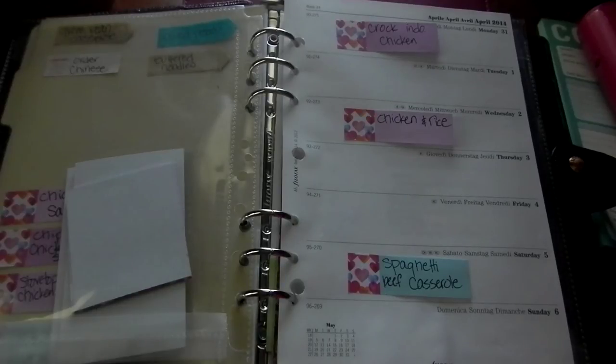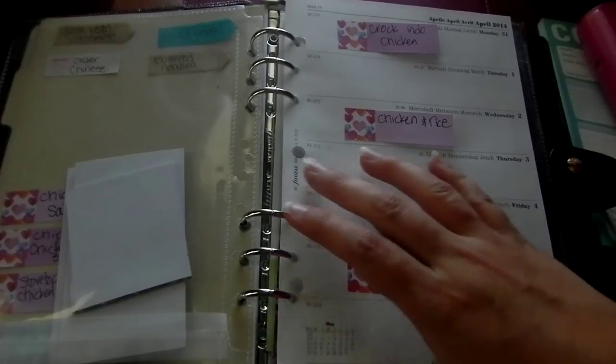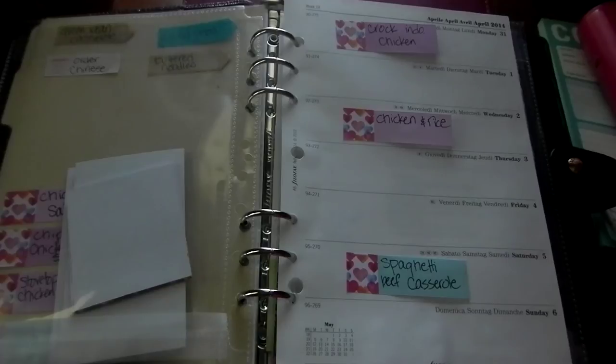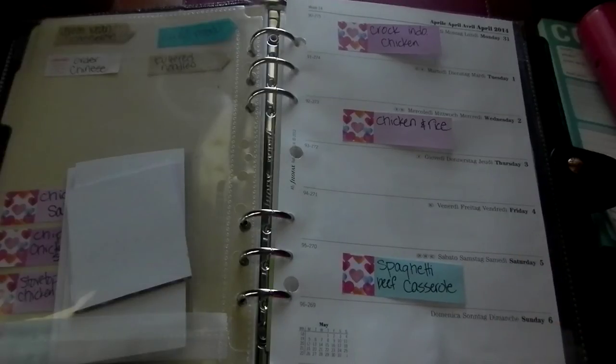The way it works for our family: Monday is usually a crockpot meal because who wants to come home from work on Monday and cook. Wednesday is usually an easy cooking meal, like a casserole or something you just throw together and put in the oven. Saturday or Sunday is usually one of the more complex meals — multiple items you have to cook, bake, and sauté — because you've got some extra time on the weekend.